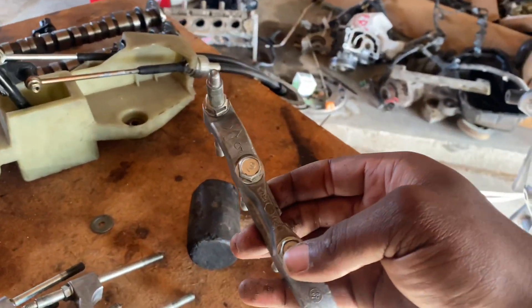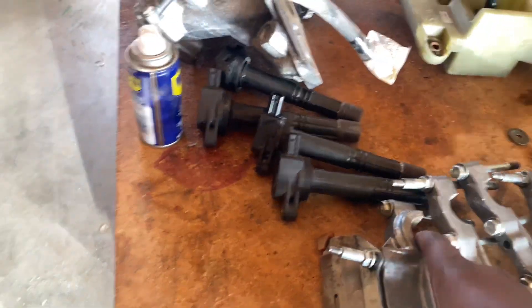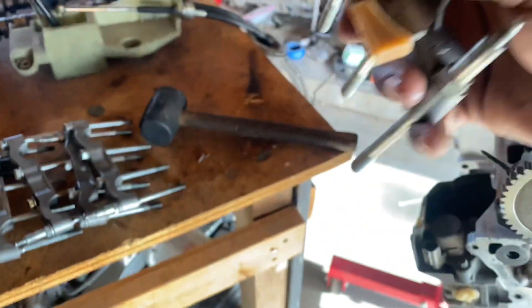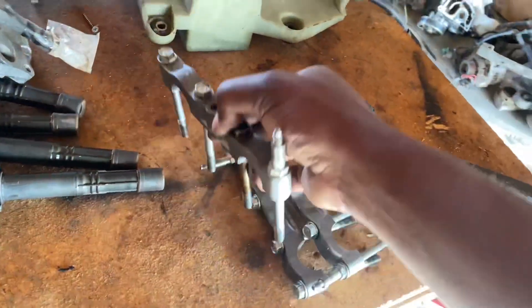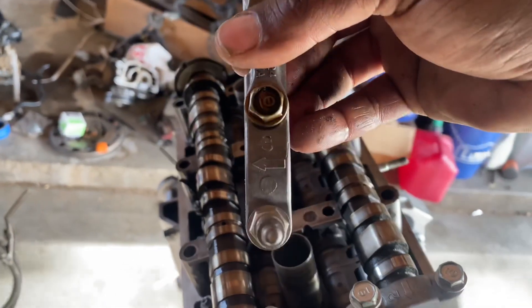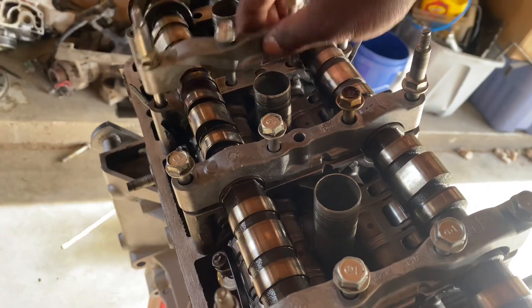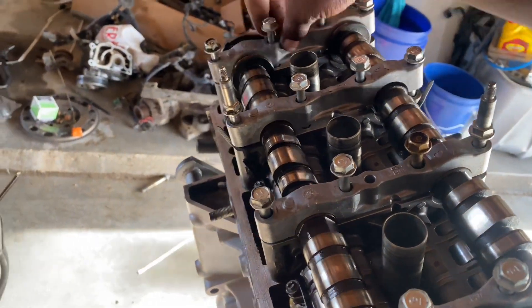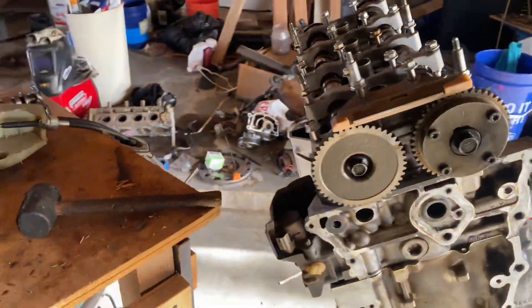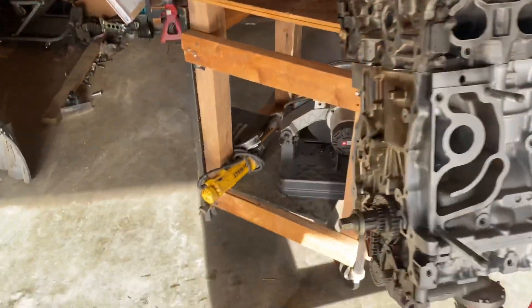Now we can start laying down our top hats — I'll start with number one. The arrows all face the same direction. That's one, two — it has two on the bottom so make sure they match up and you don't mix and match. Three, four, five — and that's pretty much it. All we have to do is tighten these down and then we'll be ready for our timing chain, which we'll cover in the next video.